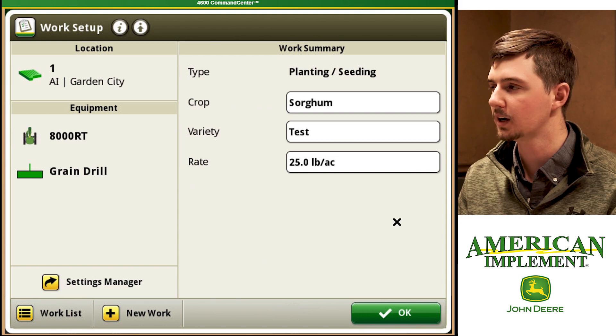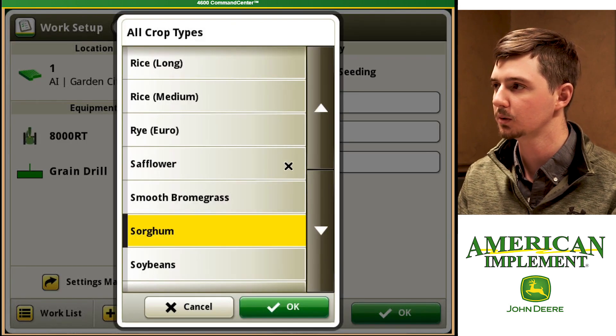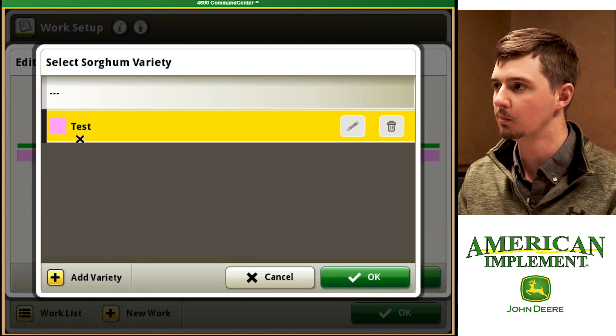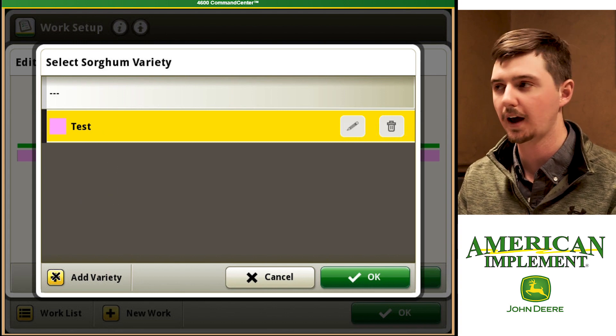Then our final box is our work summary. We've already got planting and seeding pre-populated. Then we're going to choose our crop. Maybe we're not planting sorghum but for this purpose we are, so we're going to click on sorghum and hit OK. And then we've got our variety in here. If we have multiple varieties we can select them from this box. If we need to add one we can use the plus here to add our variety.